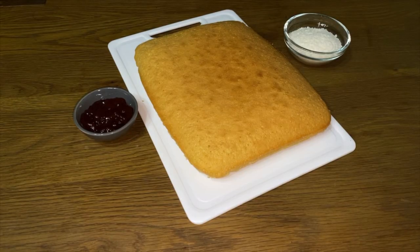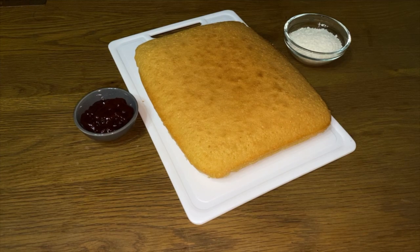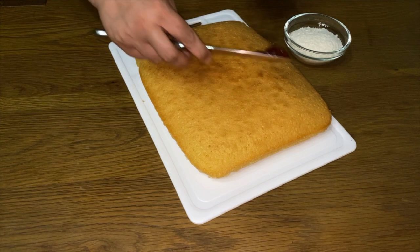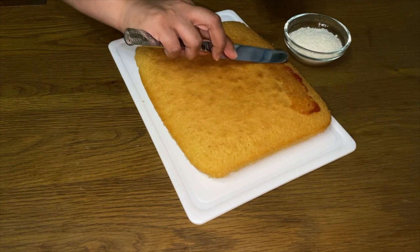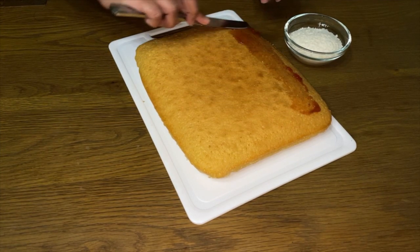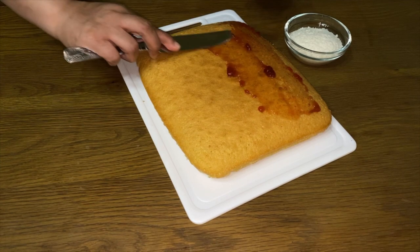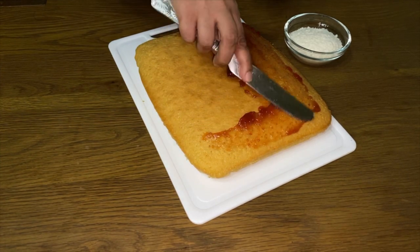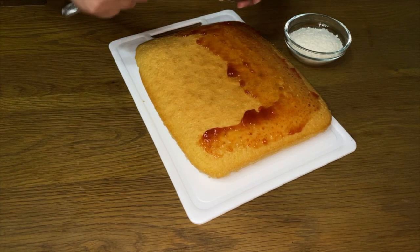Now that we've taken the cake out of the oven it's time to decorate it. I must say it smells amazing in here. I'm putting strawberry jam. You can use blackcurrants, you can use marmalade — people have different preferences — but I like strawberry. I want to put on an even coating.